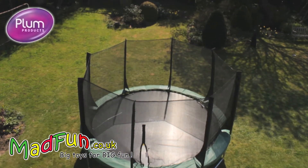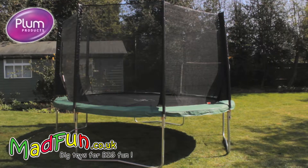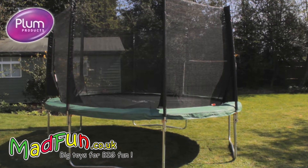This is the 12 foot Plum Products Space Zone trampoline. We have set it up so you can see for yourself its features and benefits.